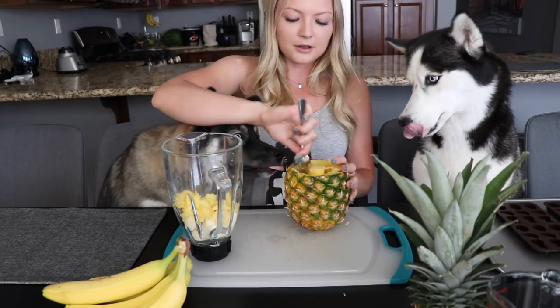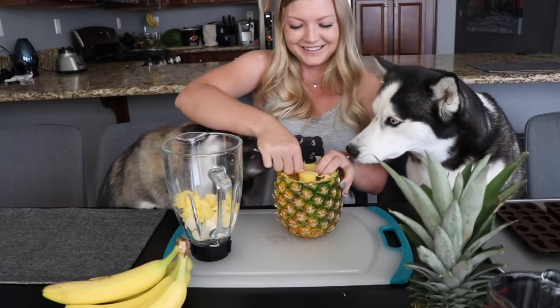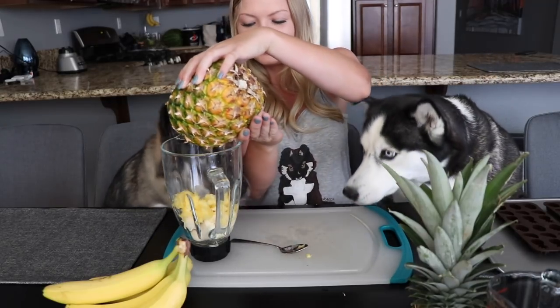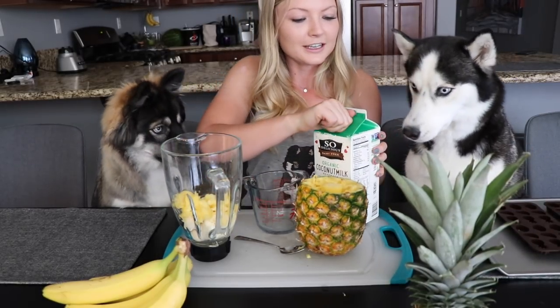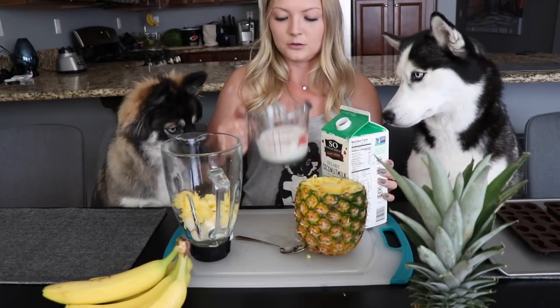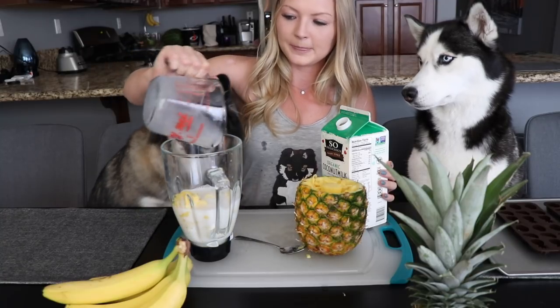Once you guys scoop out all the pineapple, you can go ahead and pour the rest of the juice into the blender. We're gonna add one cup of organic coconut milk — it's unsweetened. The great thing about these treats is that all three ingredients are really good for their skin and coat. So there's one cup of the coconut milk and then I'm gonna blend it.